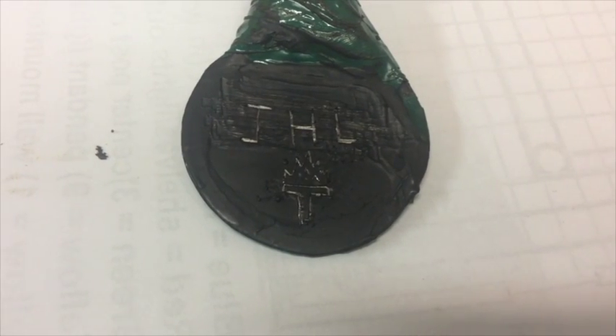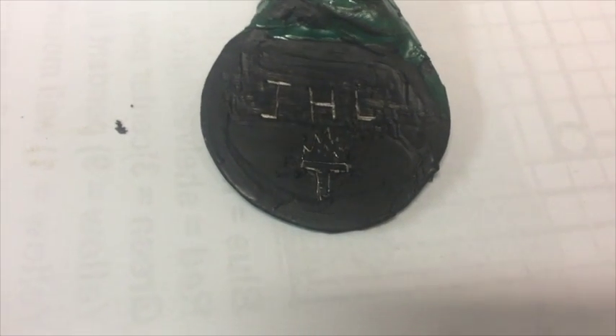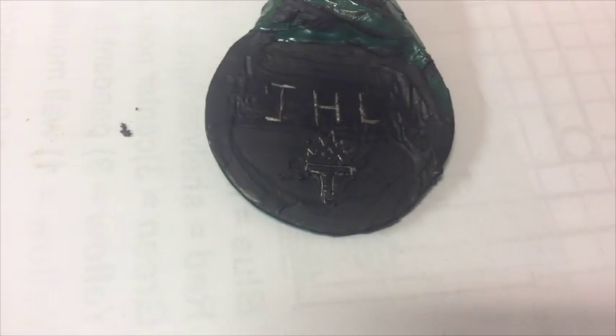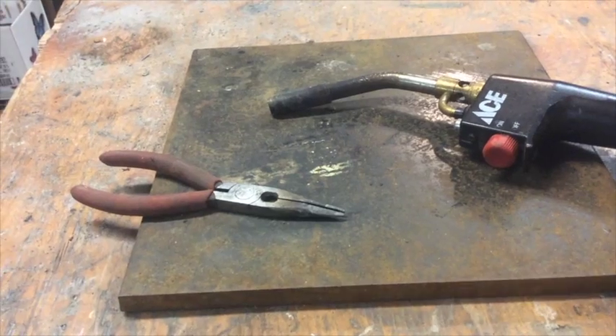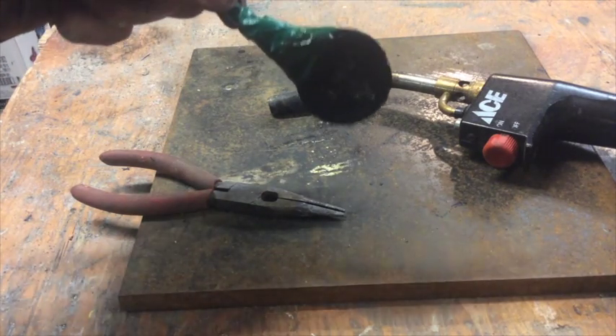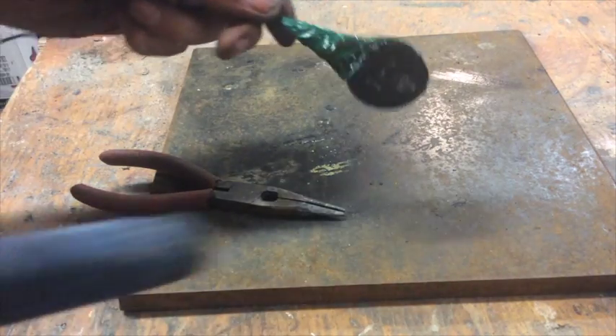I have the back all designed and carved. I have my client's initials and a maker's mark, which I just kind of made up as I went. I've finished electro carving the back side, so I'm now going to unbox it.